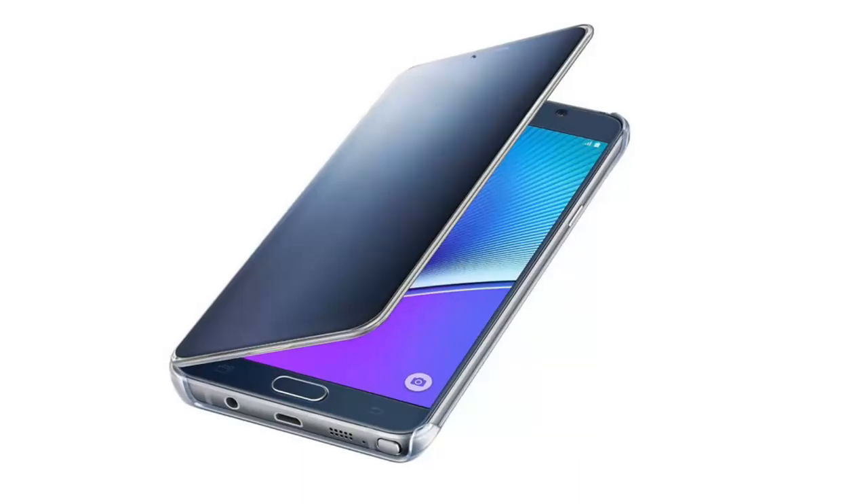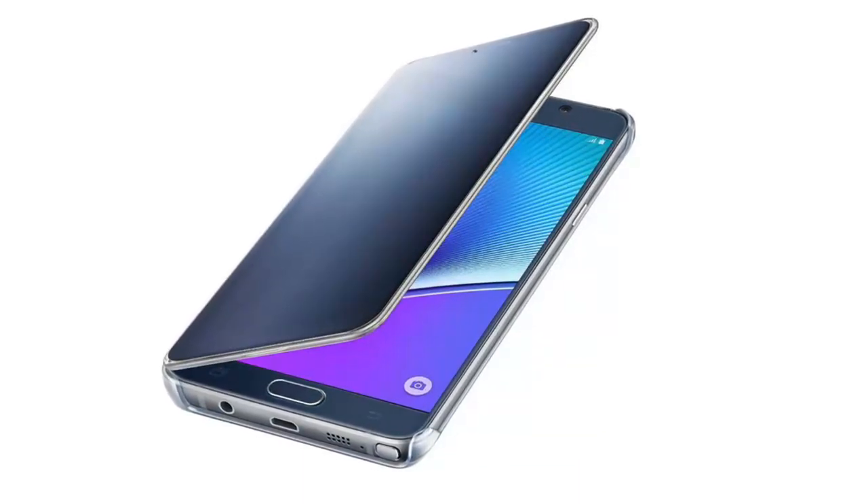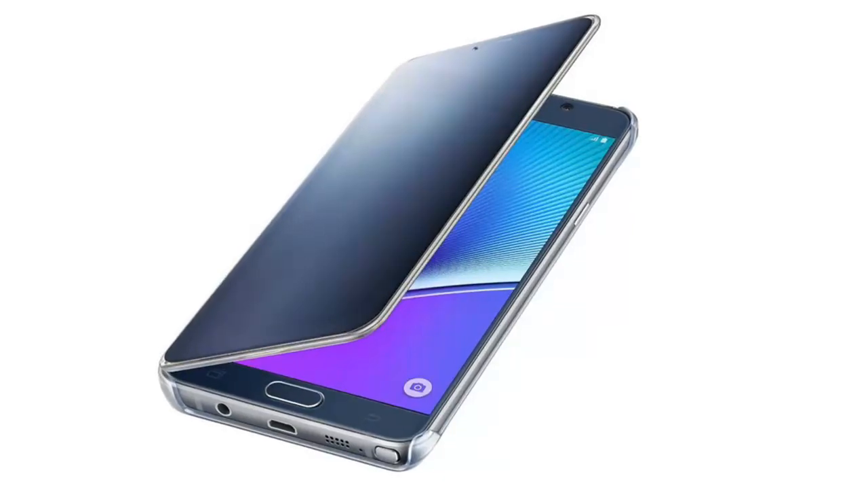A perfect complement to your stylish Galaxy Note 5, interact with incoming calls, alarms, and events.